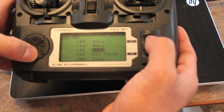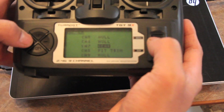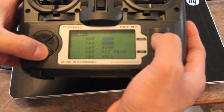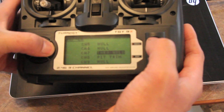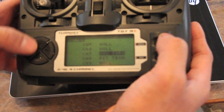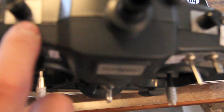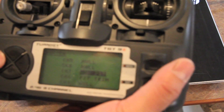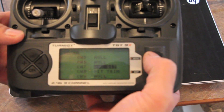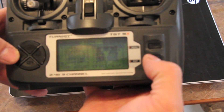Then move to Auxiliary Channel and enter that. Currently, as you can see, my channel 7 is set to Gear. I'm going to change that to Hover Pitch, it looks like. So I've changed it and we're going to exit out.